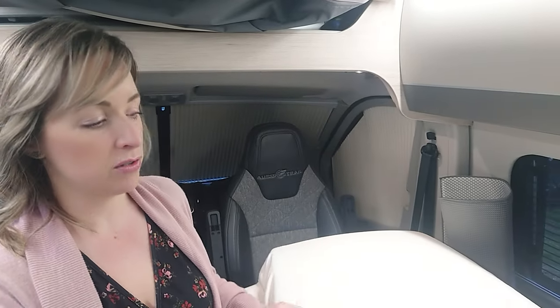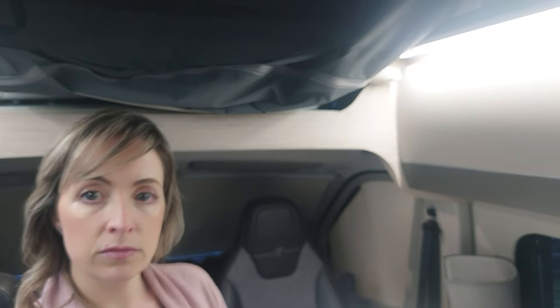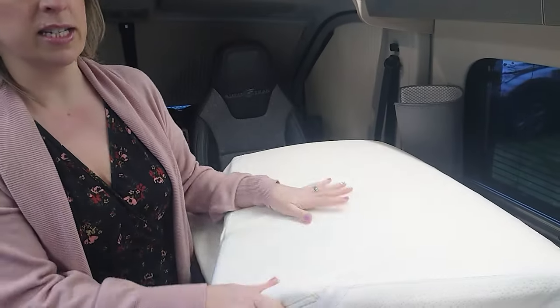We do leave the pop top mattress up top - it doesn't cause any problems because it's on the little springs and doesn't actually sit on anything, so it's nicely aired. This is just the mattress topper, and we decided to take it off so it wasn't compressed in the roof over winter. Also make sure there are no plastic bags in your roof, because condensation goes up there quite quickly.